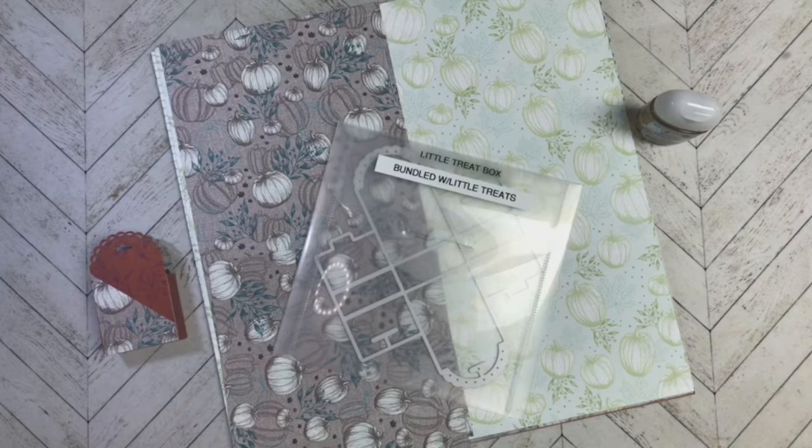Hi everyone, Carmen Broxma here with Choose Joy with Carmen. I am an independent Stampin' Up! demonstrator here in Arvada, Colorado, and back again for another episode of my Mo Joy Monday.